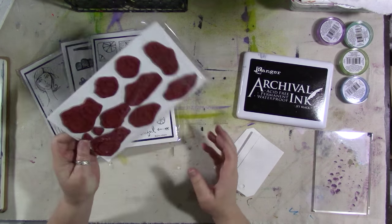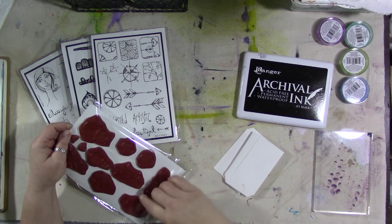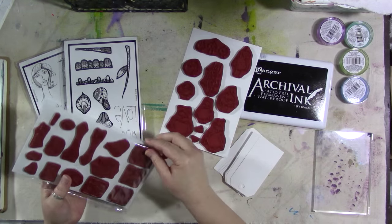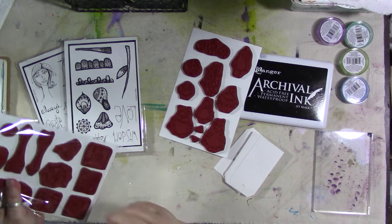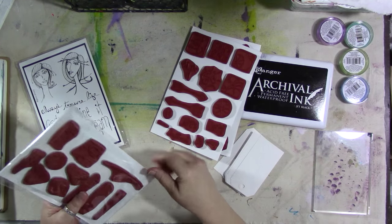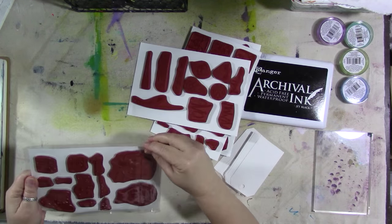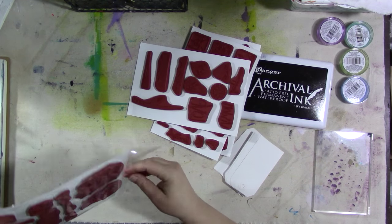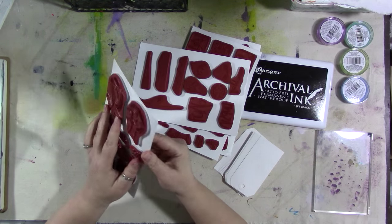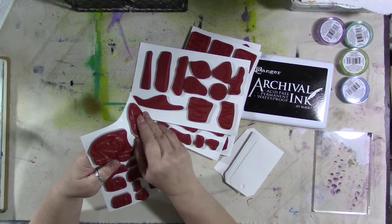Alright, so these are my sample sets. I haven't even unwrapped them yet. This time I asked her to send me my samples clean mounted. Now when you get them, they will be unmounted red rubber. This is the material that my sets come on — it's like a card stock with a slick plastic back, so the stamps will stick to the back.